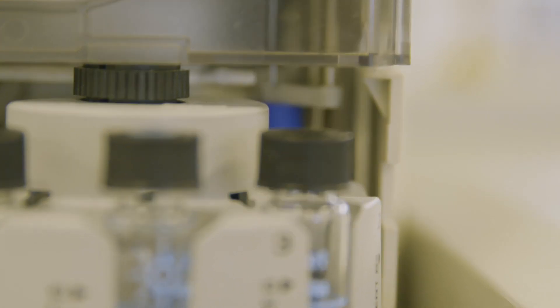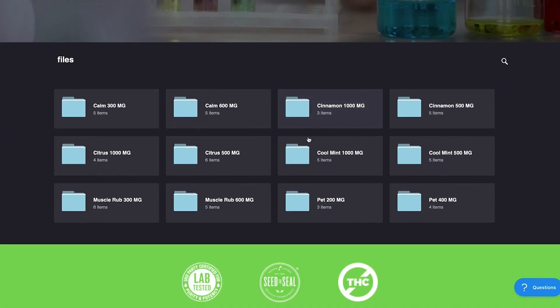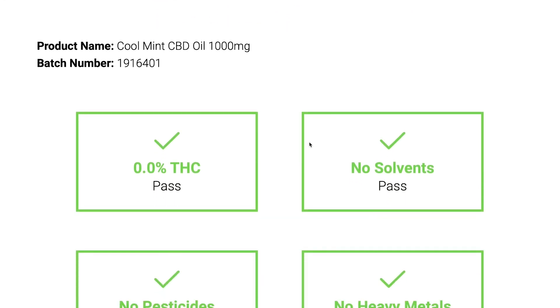We're so confident in our products that we even share our quality assurance reports with each batch. Just visit our product verification page and find the batch number that matches your product, and you can check the test results for your specific batch.